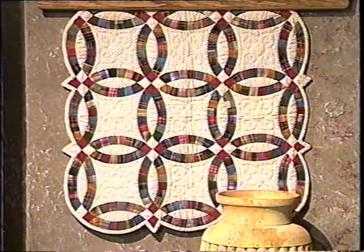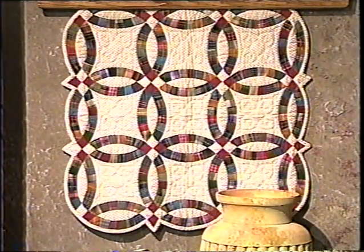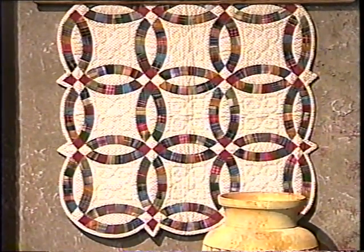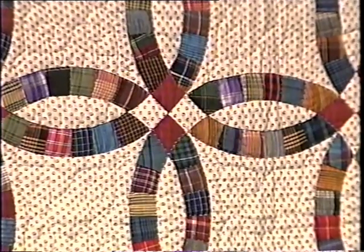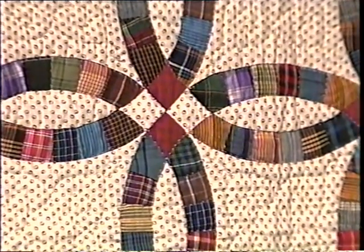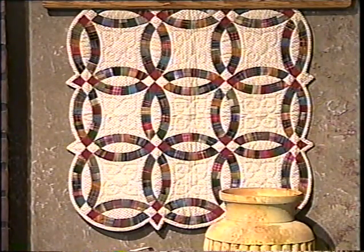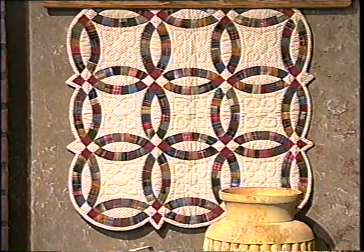We've also done the same design in a miniature double wedding ring. This one is done with plaids and stripes, and when I work with plaids and stripes, I'm not concerned about the straight-up grain of fabric — I just let it be slightly off-grain, and it looks just beautiful in a double wedding ring. We have used high-contrasting colors in the corners, and when you do miniature double wedding rings or any miniature quilt, you want to make sure that you use small-scale prints because the large-scale prints wouldn't show up as nicely.